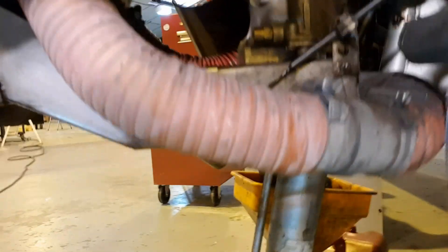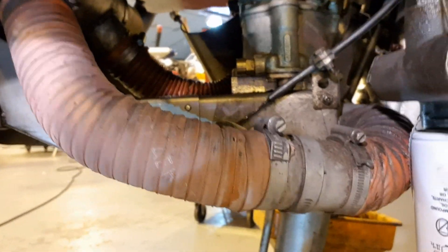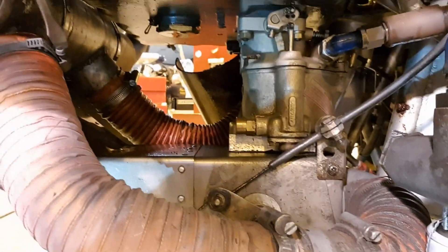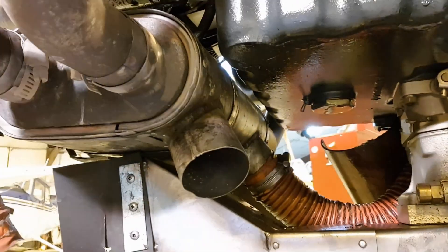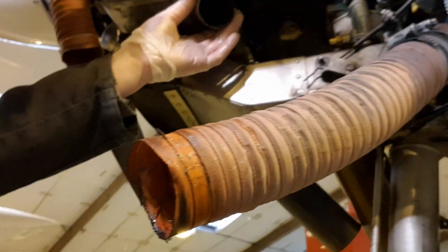This one here is the carb heat scat hose — very important. If that scat hose was disconnected, obviously you wouldn't be able to get any carb heat to the carburetor, which could result in the carb icing up and the engine stopping. So we always pay close attention to those scat hoses in particular. That scat hose is now coming off, and the next step is just undoing the exhaust stud nuts.